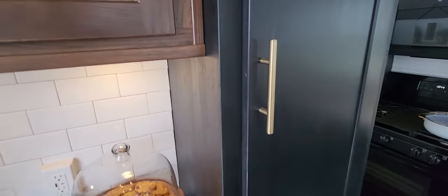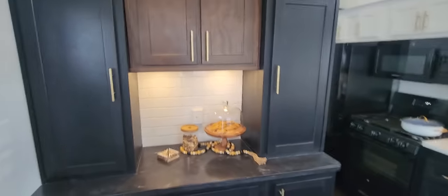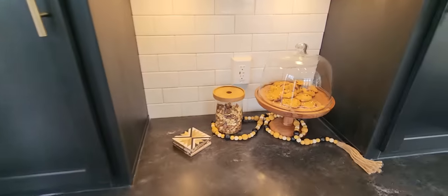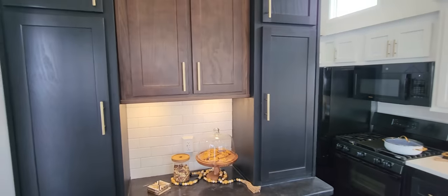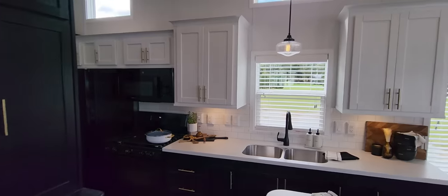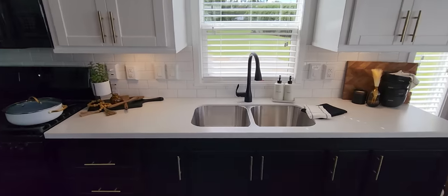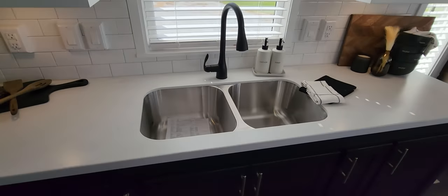First thing you're going to see here is going to be the hutch area. This is all their new cabinet colors. I love how they did the brown accent cabinet here in the center. Corian countertops throughout the house, and we've got the gold bar style poles for the cabinets. Over here we've got white cabinets and white subway tile, along with an under-mount sink for the Corian counters.